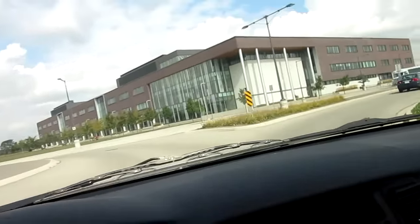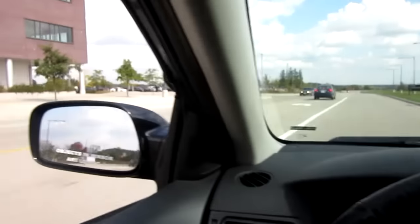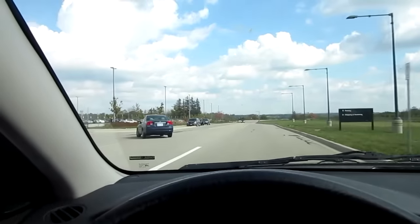Here we are guys, back to my school. Got a few more hours of classes. Here's my school and parking lot — see you in a bit.